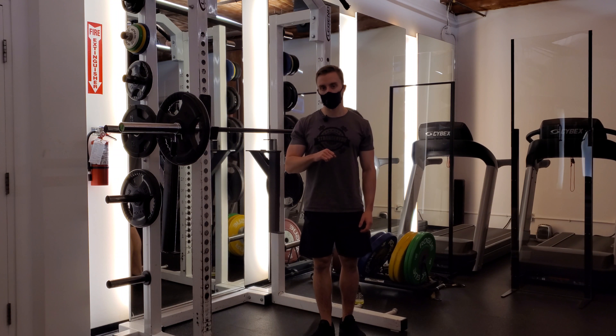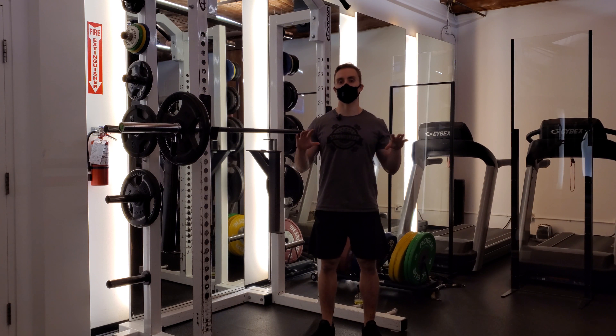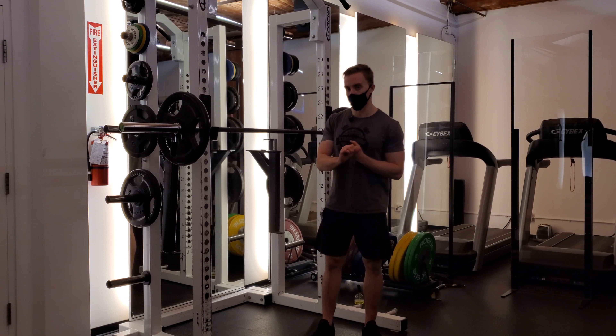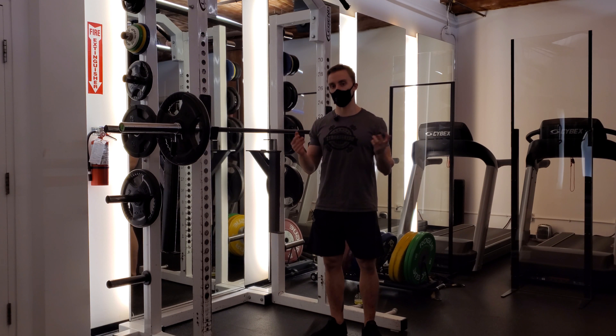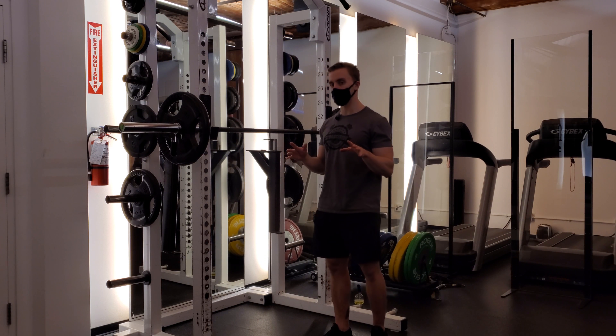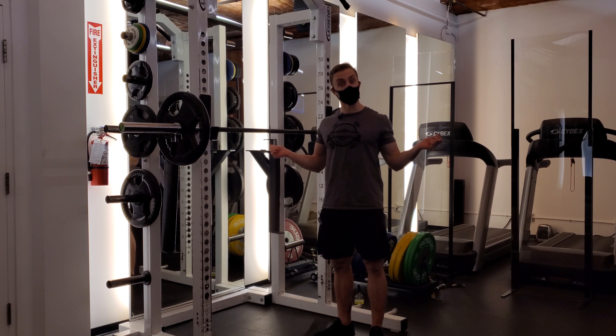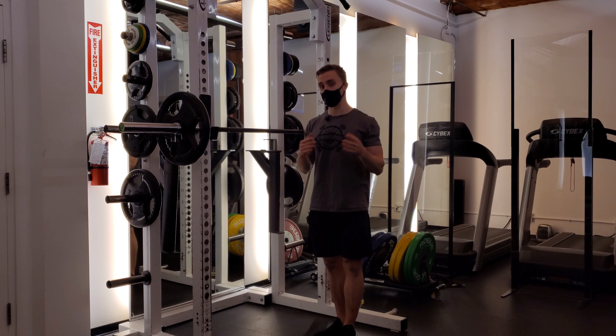Part three in our series on low bar squat and rack position is developing tension and owning where that low bar position is on your back. We've established a thumbless grip and a proper grip width — now we're going to get into how to actually cue it and get more tension and stability when you're training. A very simple cue here is pulling the bar across your back. A lot of lifters think about pulling their shoulders back or pulling their wrists back — working on very open-chain cues, moving themselves away from their torso.